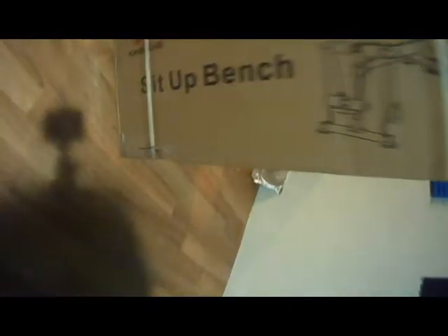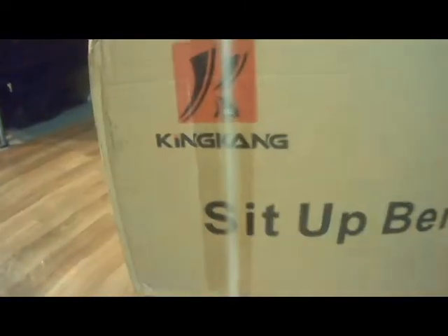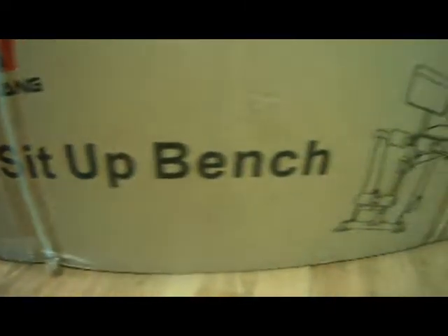Alright, so today we will be building this workbench — sit-up bench, I mean, sorry. Let me put it right here. I'm doing this sit-up bench.